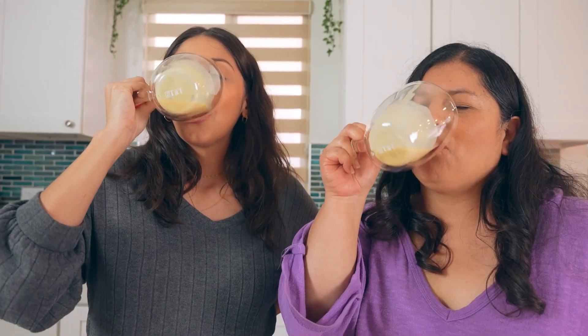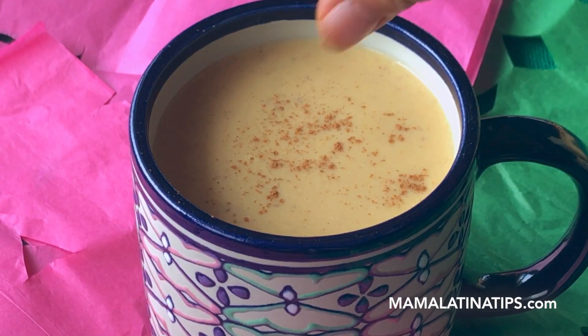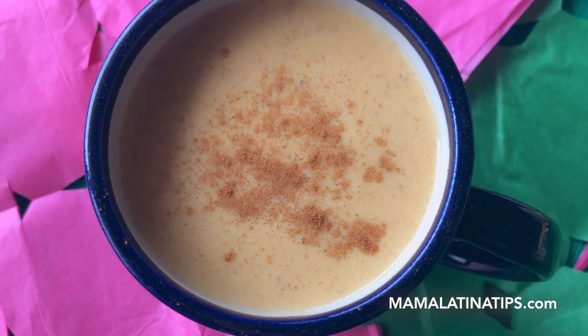You can find the recipe at mamalanatips.com. It's perfect for Thanksgiving and pumpkin season — so many yummy things you can make! I can't stop drinking this; it's so good — it's not going to last 24 hours. I had a blast. I'm so excited to know how to make atole and try it with different flavors. Make sure to check out her blog and YouTube channel — links are in the description. See you next time, bye!